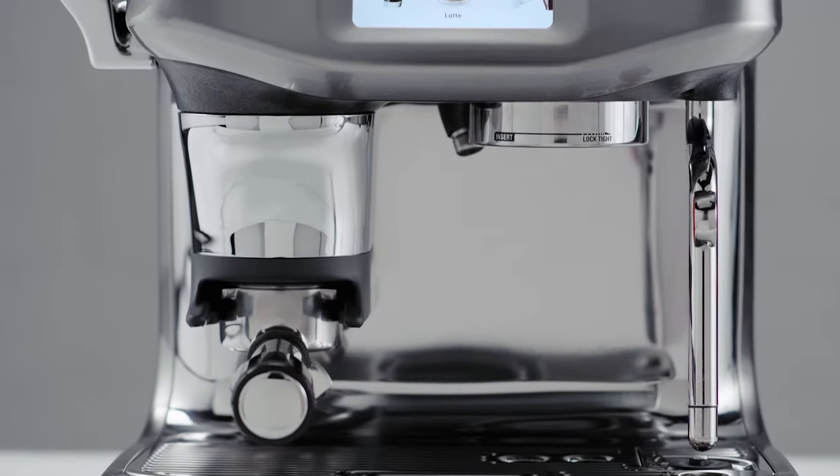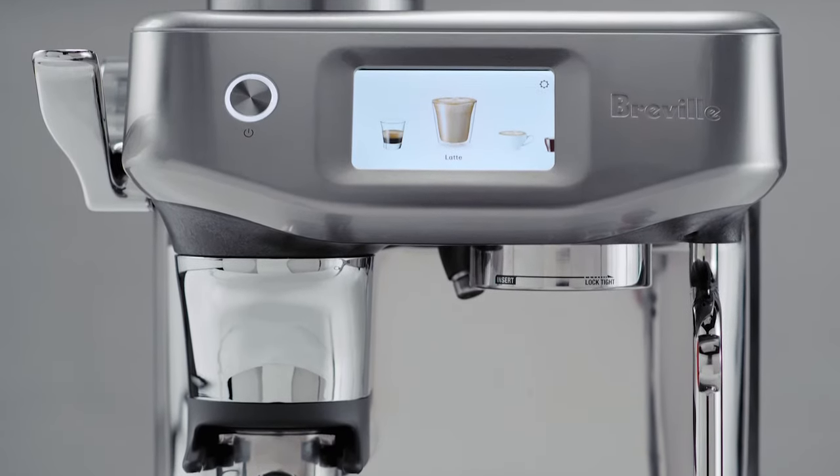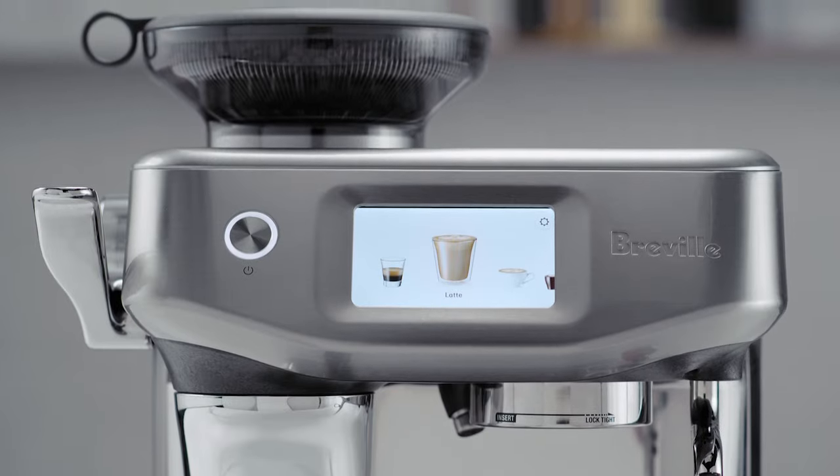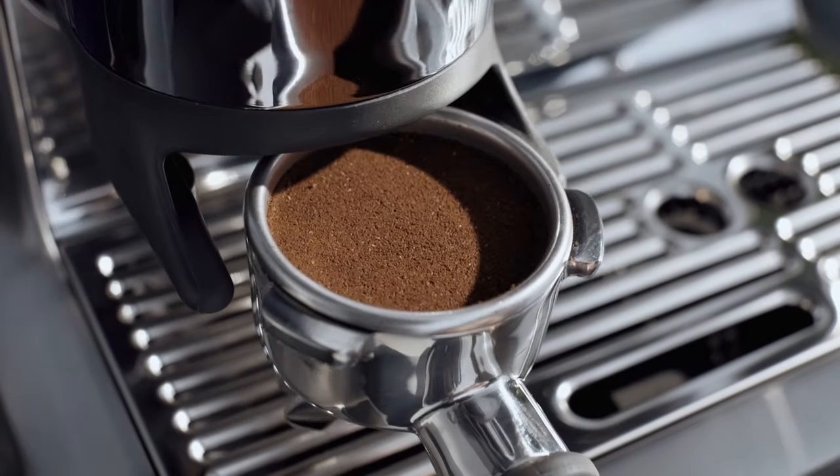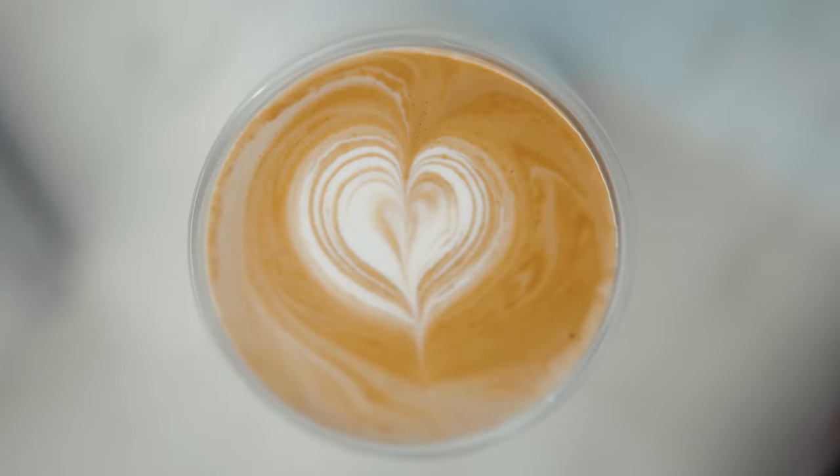The Barista Touch Impress is our first ever assisted espresso machine featuring step-by-step barista guidance and auto milk with alternative milk settings. The machine was designed and built for people looking for a bit more convenience and guidance when it comes to achieving third-wave specialty coffee at home.